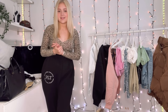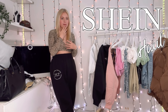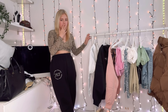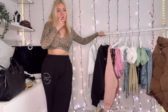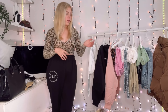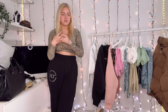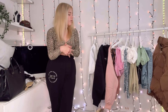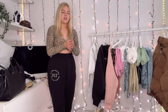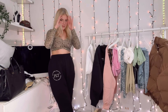Hi guys and welcome back to another YouTube video! Today we're gonna do another Shein haul. I can't remember when the last one I did was. It's not really a winter haul — it's autumn now but not very wintry. It's got a few jumpers, a puffer and stuff, but also some tank tops and summery tops. So it's just a big Shein haul with no certain season. Let's get started — I'm so excited, I love Shein hauls!